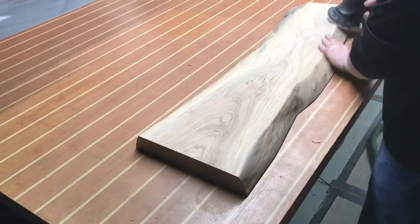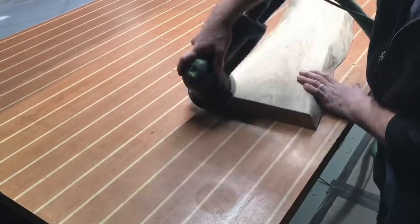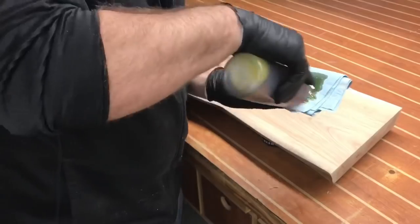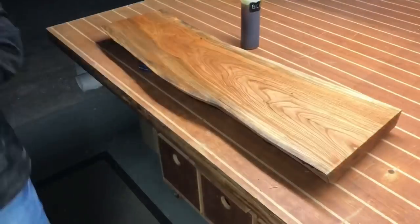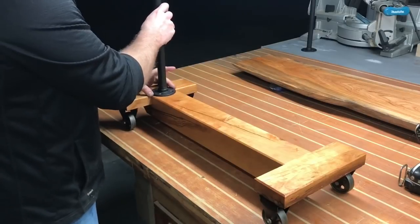Here's a piece of live edge cedar I've had sitting around the shop for a while. I forgot to hit record as I was finishing it through the surface planer, however I'm gonna sand it down a little bit, put a nice 220-grit coat on it, and then coat it with some boiled linseed oil. After two coats of oil, it's now time to install the pipes to the base of the table.